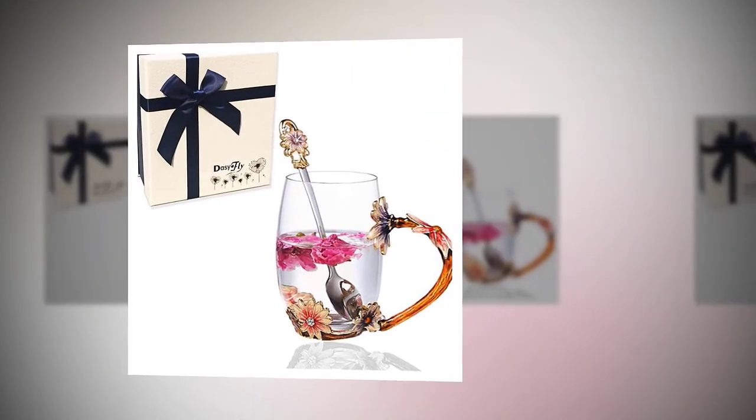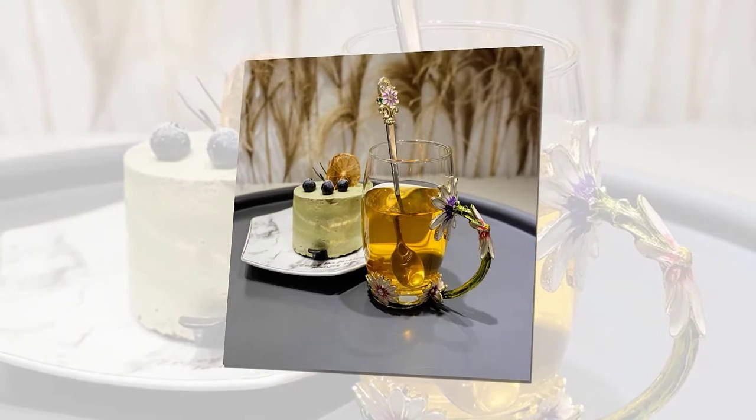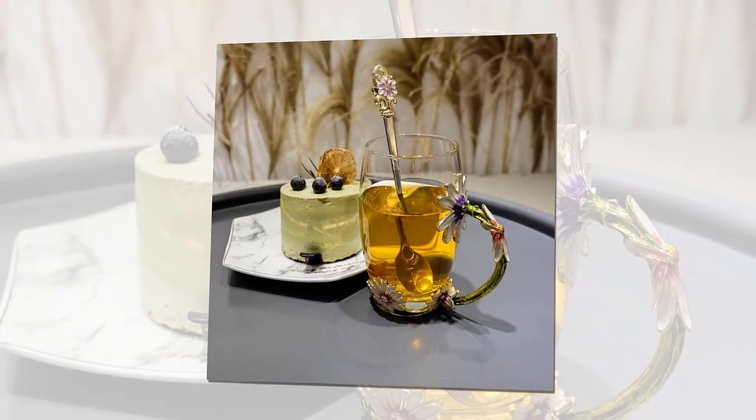Daisy Fly daisy flower teacup — handmade glass enamel coffee mugs with delicate spoon and gift box. Perfect gift ideas for women, wife, mom, girl, and teacher.